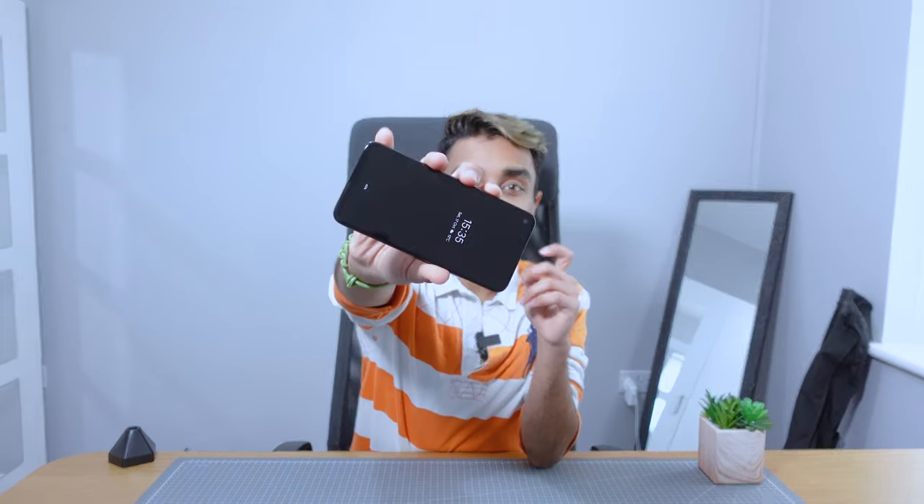What's up guys, it's Subzi here and this is the Google Pixel 4a. I've been using it for about two months now — I got it towards the end of August and I've been using it pretty much every day as my only phone. Spoiler alert: I now have the Google Pixel 5, which I'm going to switch to straight after this. But this entire video is going to be focused on the Google Pixel 4a.